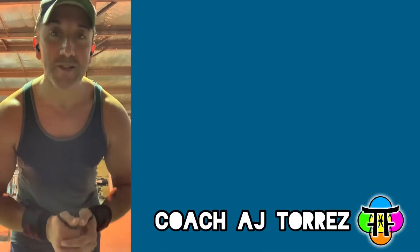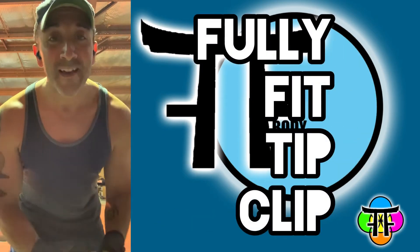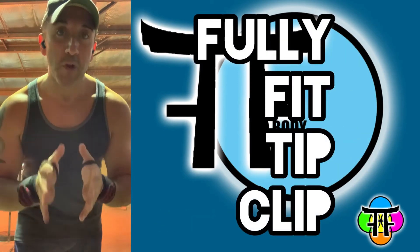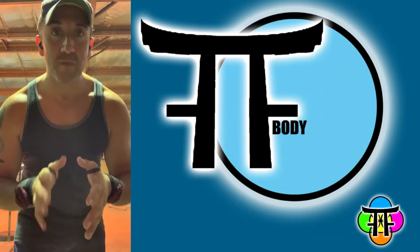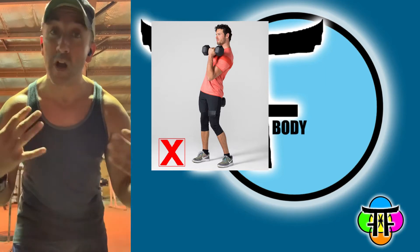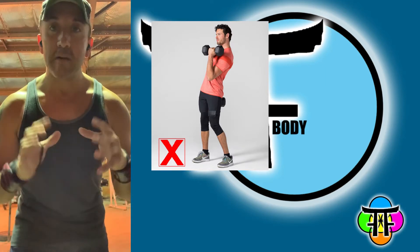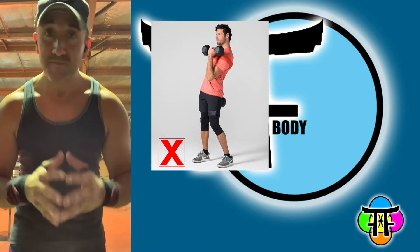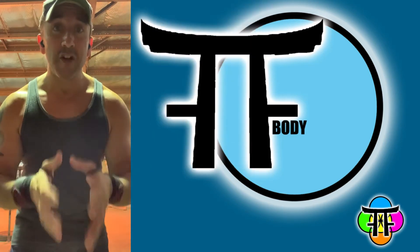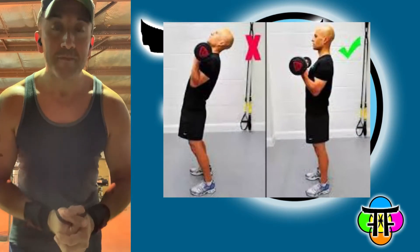Hey there, Fully Fitters! This is Coach AJ and this is your Fully Fit tip clip. A lot of people go to the gym and they tend to overdo it or they have very terrible form, which causes injury. I'm going to talk about form and give you an example of a good bicep curl using a straight bar or barbell.